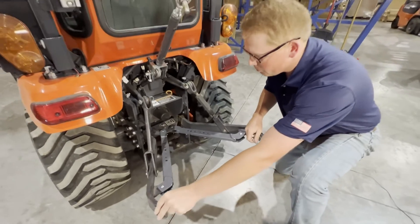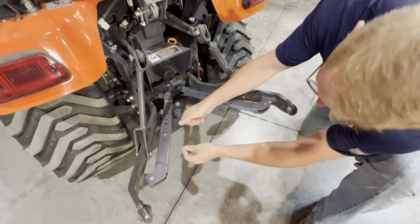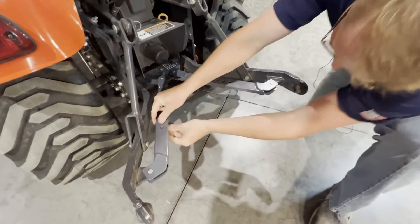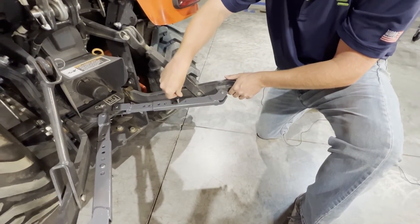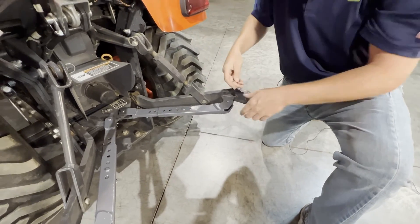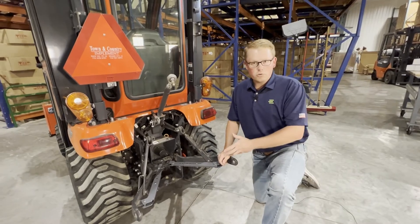To lock them in place, all you need to do is drop that adjustment pin back in, install that hair clip pin, then move to the other side, adjust it to where you may need it, drop that pin in, and you can adjust those very quickly and easily with no tools required at all.